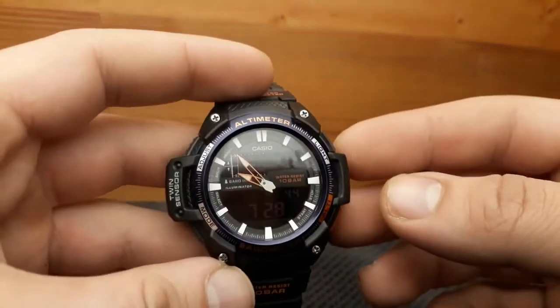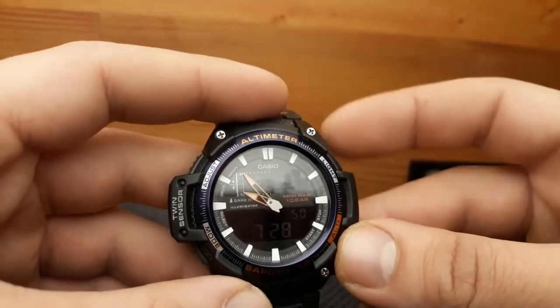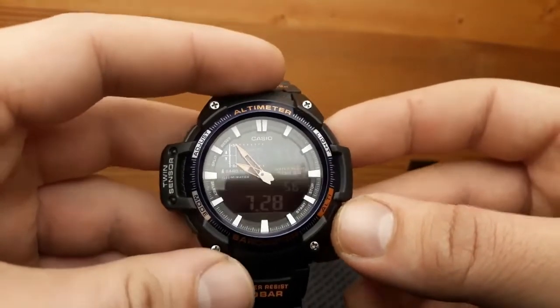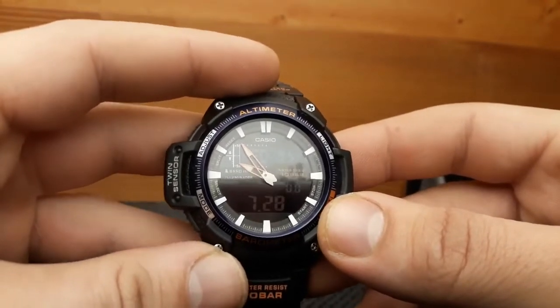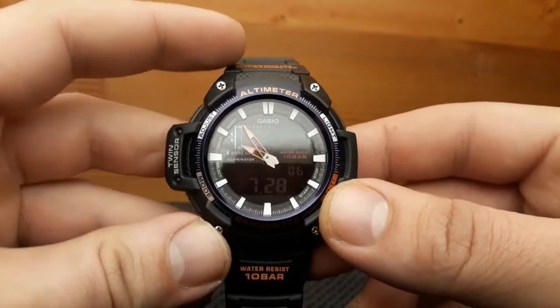The only drawback visually is the negative screen, which is hard to read. It's much easier to read in the dark when pressing the light button. In general, these displays are a drawback, not only on this model. At a price of 79 US dollars, it's a good value for the money — not too expensive. Let's go through some basic operations and see what this watch can do.